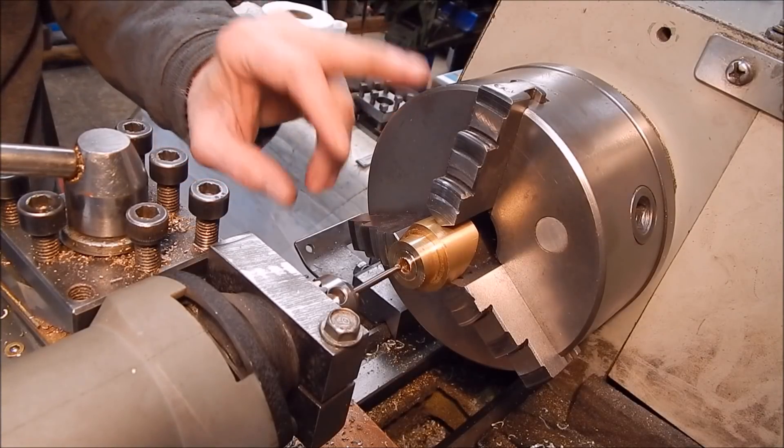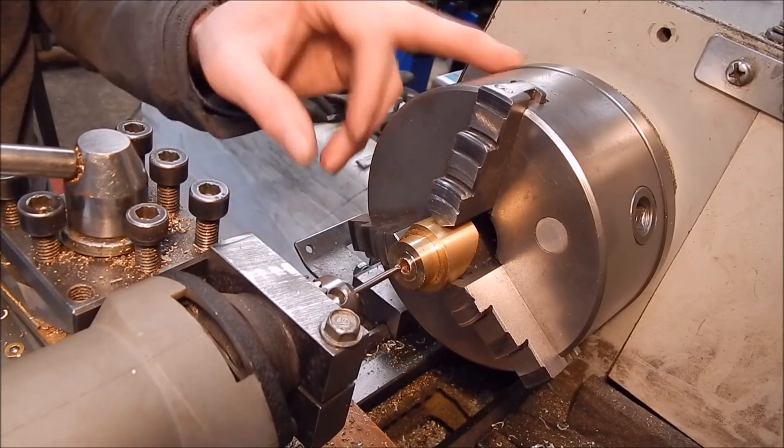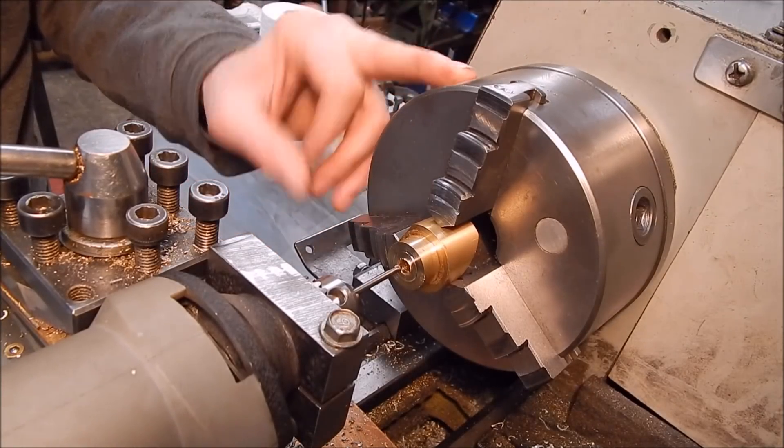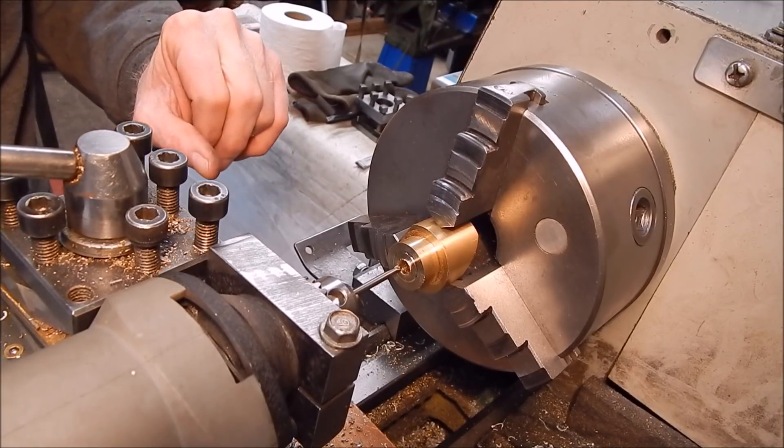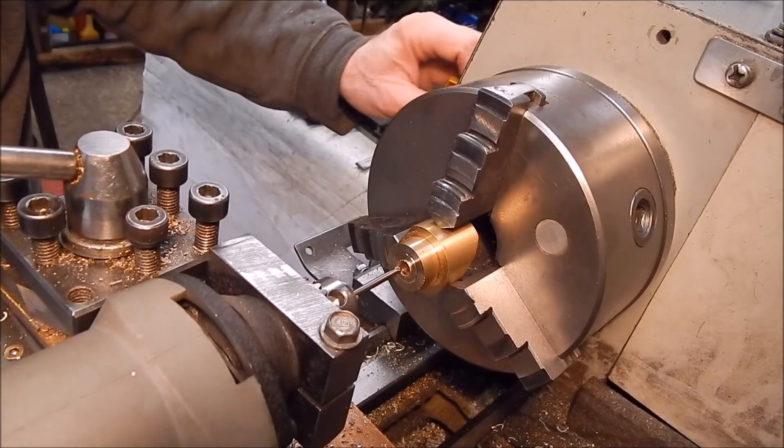I won't reverse the chuck because I've got to feed in. If I reverse the motor, the thing is going to feed the wrong way, so we just have to go to normal rotation. Let's do this.